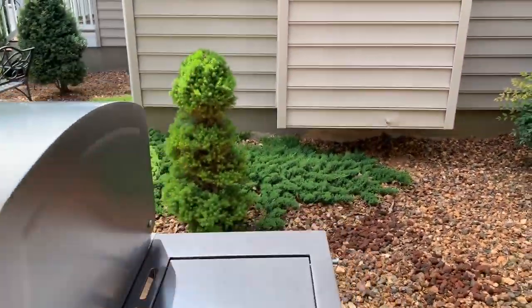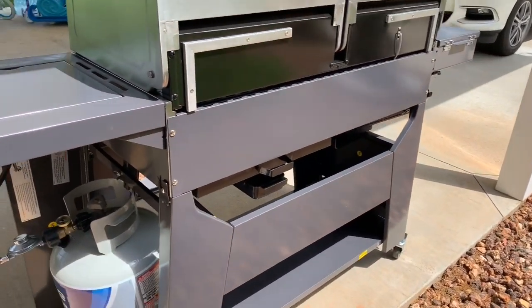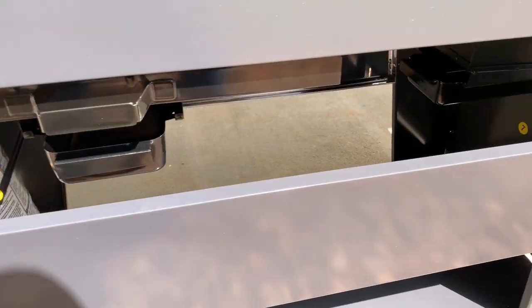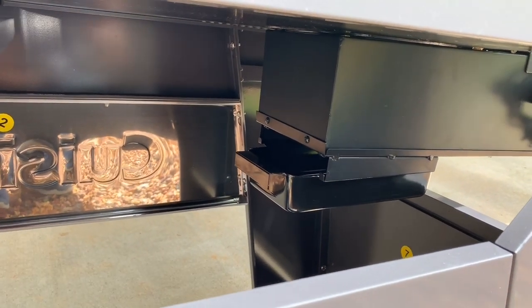On the back, as we go around — here's the grease trap. It drains in there for an easy pull-out. And as I was mentioning earlier, there's where you'd remove the ash from the fire box.